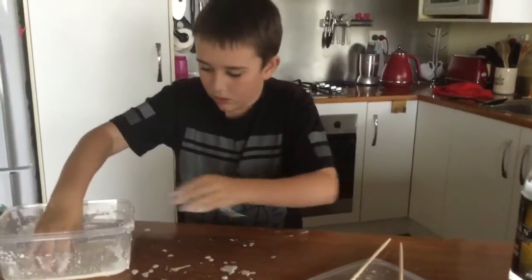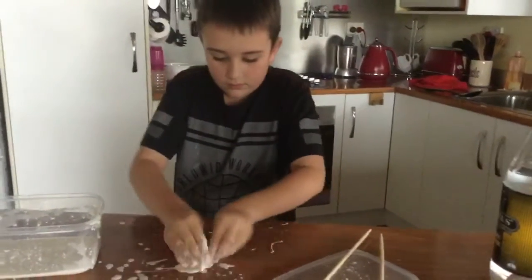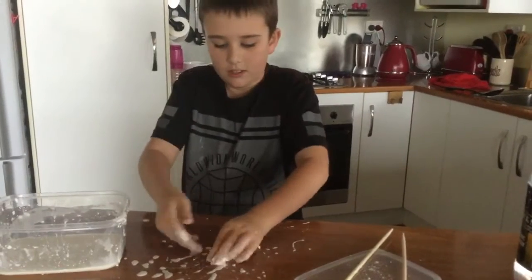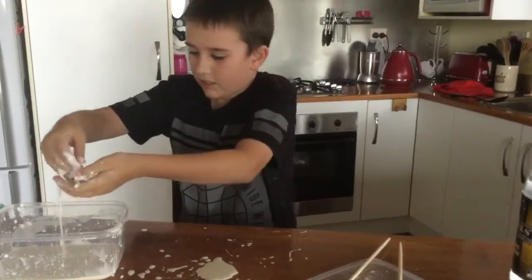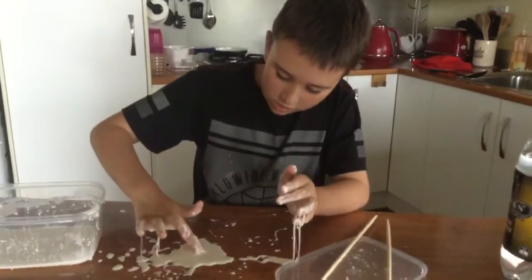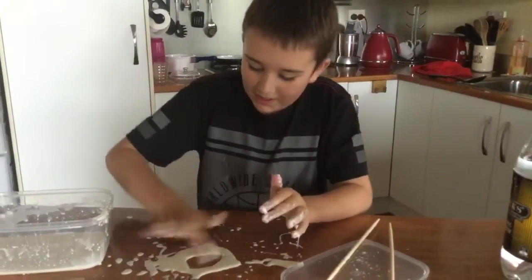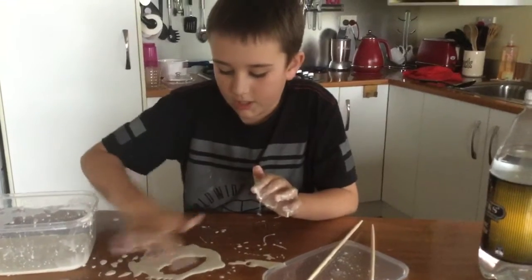I'm actually gonna try and make a ball. It's actually really cool — you could use it as play-doh because you just push it down. This strengthens so much, this is so strong. You can actually make a drawing out of this.